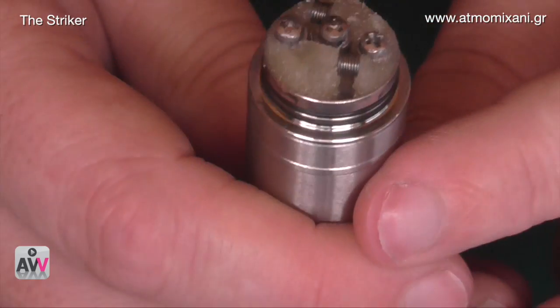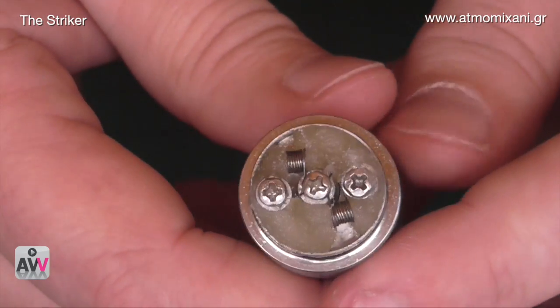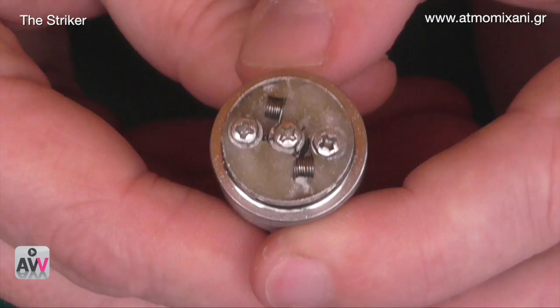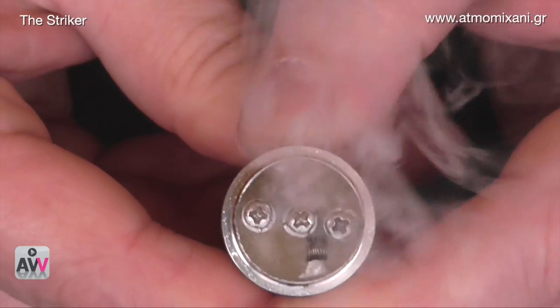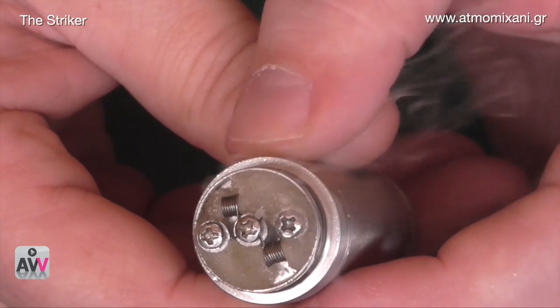Here's what it looks like set up as a dual coil — two micro coils, one on either side, with cotton in each — and here's how it vapes. Very, very nice. I love it; I really do like it — it's a terrific little dripper and it performs very well. What I have in there is El Toro Cigarillos, which is my favorite liquid and also what I put in everything just to compare — and it tastes as good as I've ever had it coming out of this.